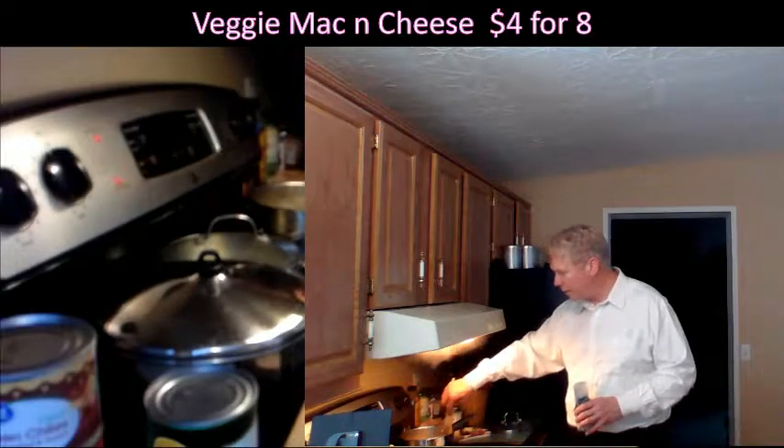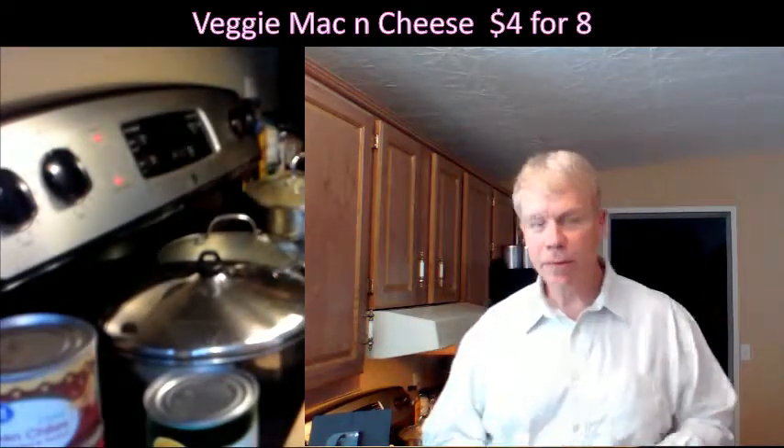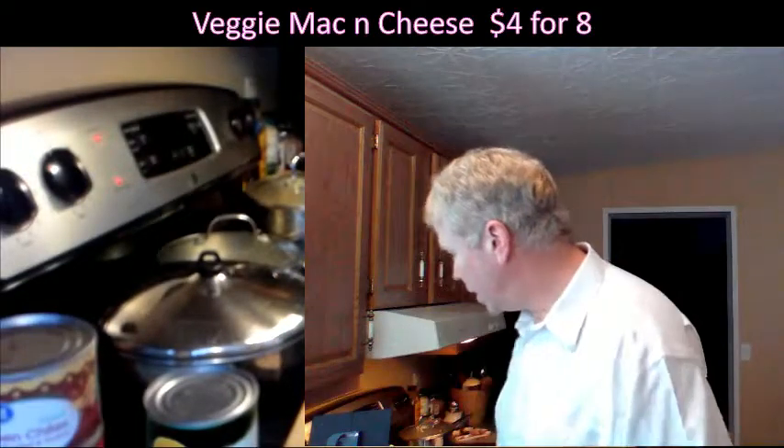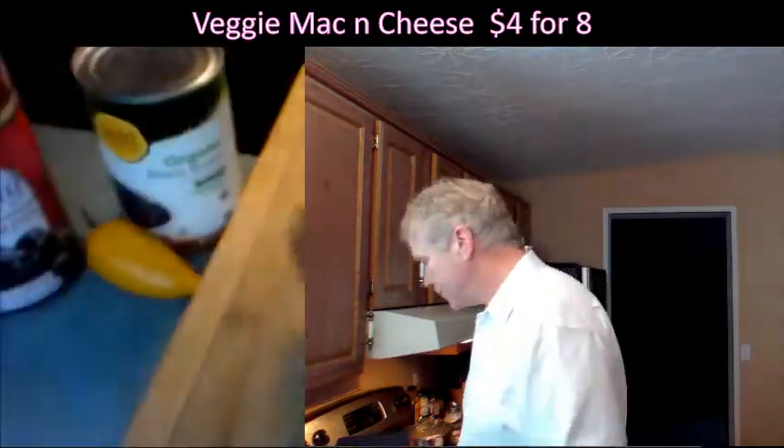It's a slow boil so it takes a little while. I'm going to go ahead and cut some onions now. We're going to use these special knives.